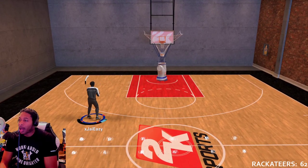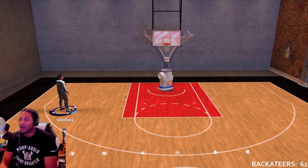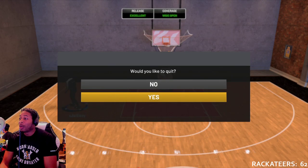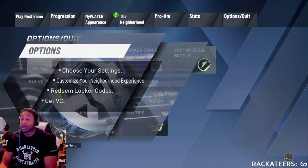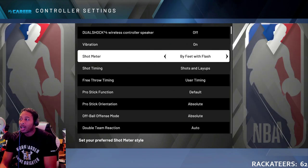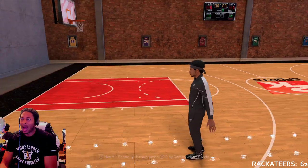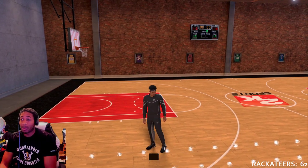I turned off my shot meter and I'm just shooting it straight off feel. I don't know why my shot meter was on — it just made me feel bad. I turned off the shot meter. I'm shooting it straight off feel. I feel like you guys should do the same if you want to improve your jump shot. If you're using the shot meter and you need it, that's fine.